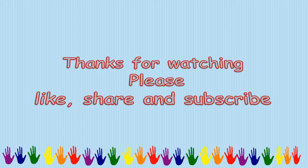Thanks for watching! If you like our video, please do like, share, and subscribe to our channel.